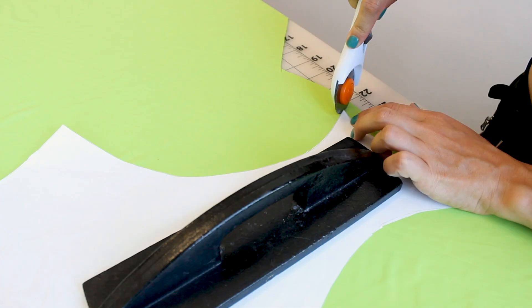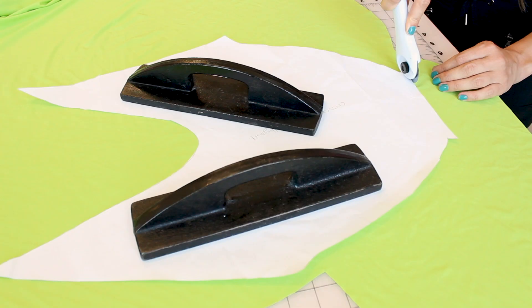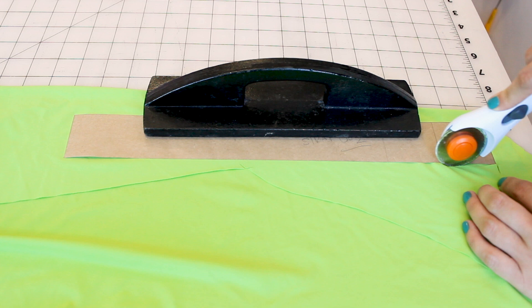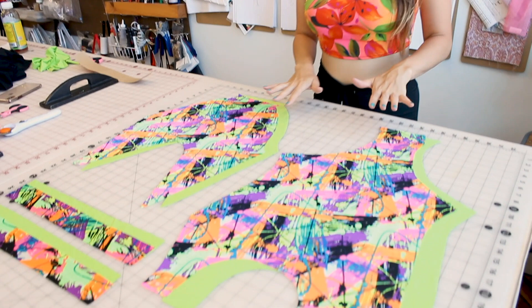Now that you have all your self fabric cut out, we're going to cut out the lining. We're going to cut out the exact same pieces we cut from the self fabric. Grab your rotary cutter, lay out your pattern, and let's cut it out. Now we have all of our pieces cut out — we have a lining and a self of every single piece.